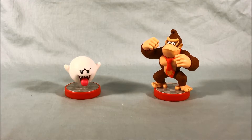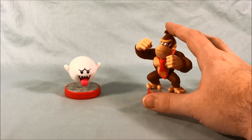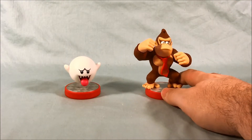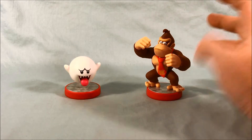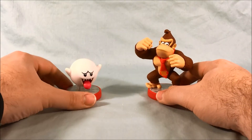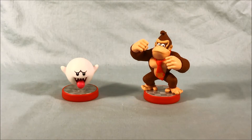Both amiibo look really nice and I really think they're worth picking up. If you don't have the previous version of Donkey Kong then I absolutely advise picking this up, but even if you do I think this one looks better — just my opinion. I think he's a better sculpt of Donkey Kong and he looks like a lot of fun. And I love Boo, and once I can get him to glow in the dark it's gonna be really awesome. Let me know what you guys think in the comments below — I'd like to hear your opinions as always. I hope you've enjoyed this look at Donkey Kong and Boo amiibo from the new Super Mario Brothers line.